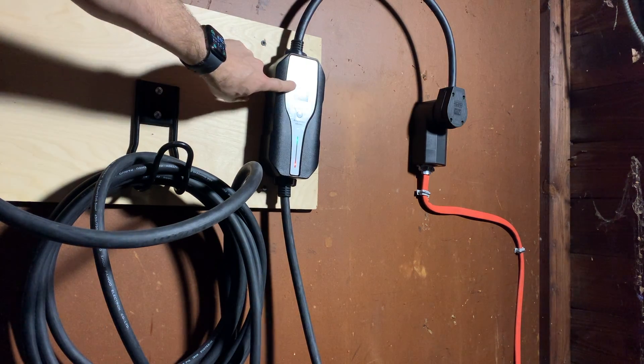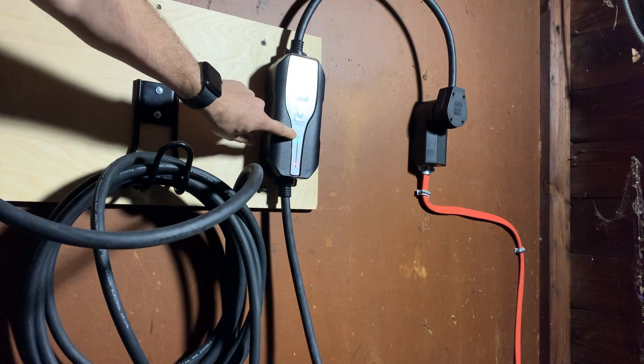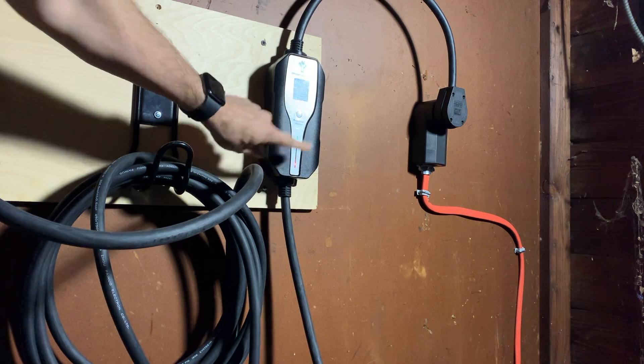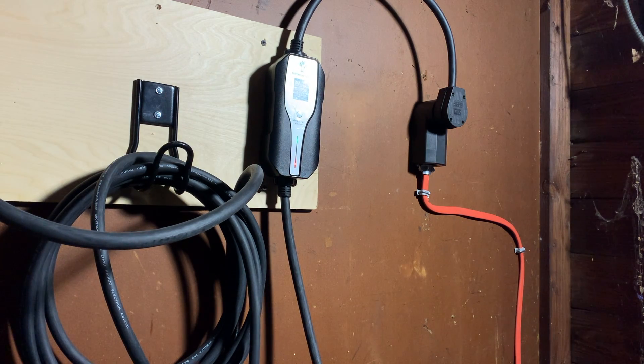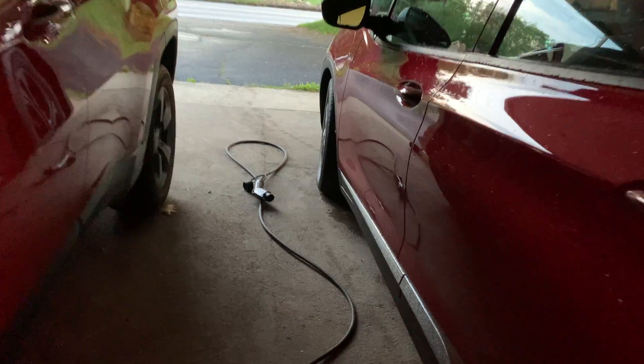Without further ado, here we go. I'm running a 30 amp circuit and this is set to 24 amps. We've got green and solid red, not blinking — so we should be able to plug it into the car and go. You are not to wind up the cable; I have the 30-foot cord here and that ends up being the perfect length to the opposite side of the car. The car is on — now let's see what happens.